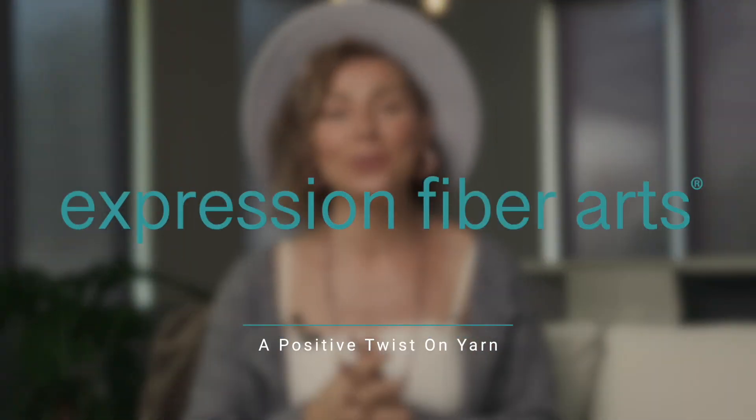Hello gorgeous soul! Thank you so much for joining me today. It's Shandy, and today I'm going to be showing you how you can use just three stitches to knit a gorgeous star-inspired shawl.